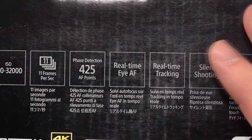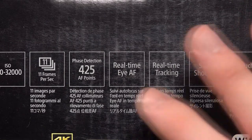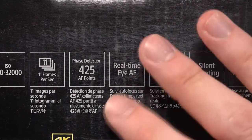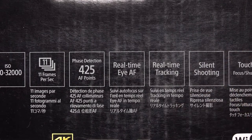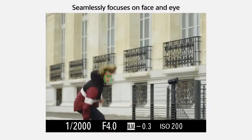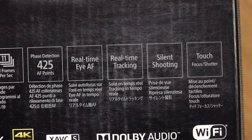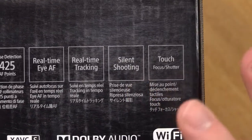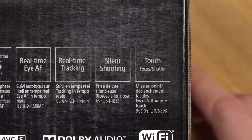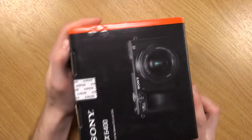I know the A7 Mark III and the higher models are getting this update later in the year, but I haven't seen anything about the A6500. I really do hope they include it in a firmware update as it's a flagship model. The other thing is real-time tracking — it locks onto a subject and tracks them whilst moving around, which is really cool. Silent shooting is always good, and it also has touch features so you can focus and use the shutter just by tapping.